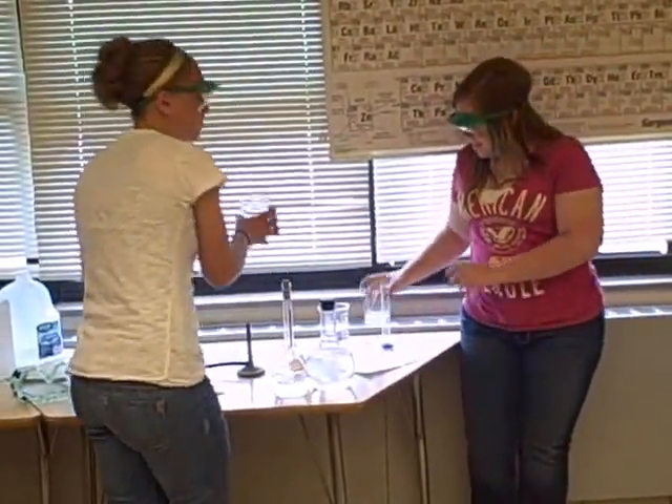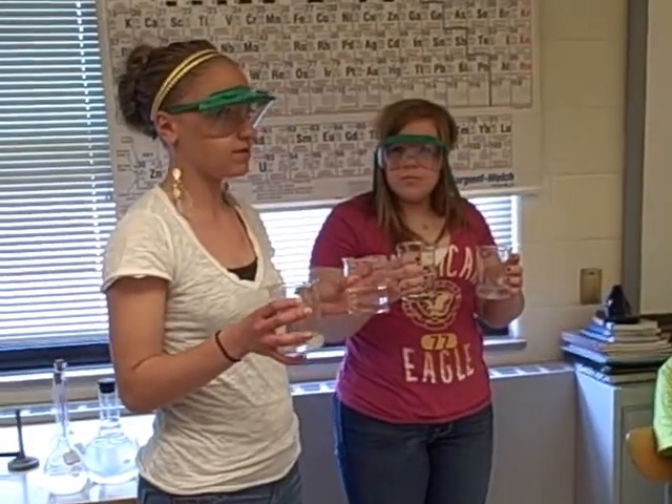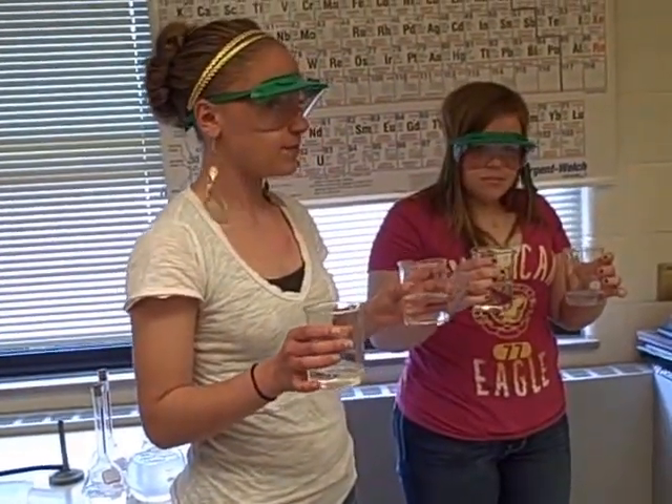Don't blink, this one is pretty fast. We have two different solutions with two different amounts of the certain solutions. Hopefully that means that there will be reactions at different times, but don't blink.